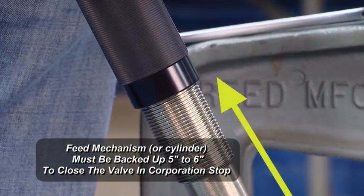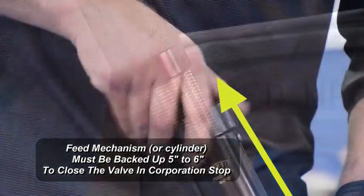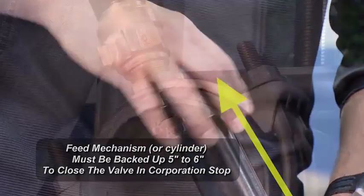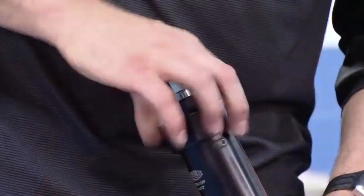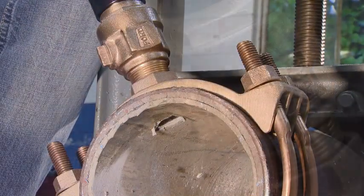After we drill through the side wall, the next step is to back the machine up. We'll take the black cylinder and move it counter-clockwise until the cutter and shaft are both above the valve and the corporation stop, so we can shut the corporation off and take our machine out.